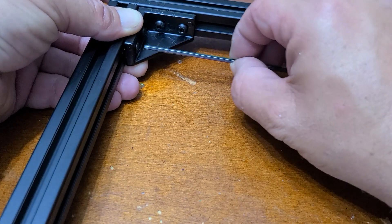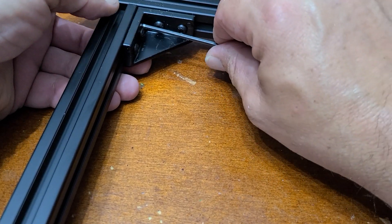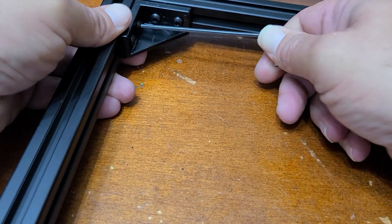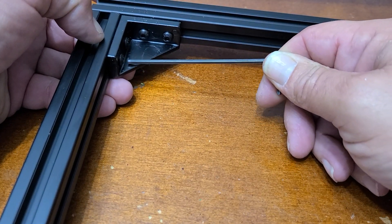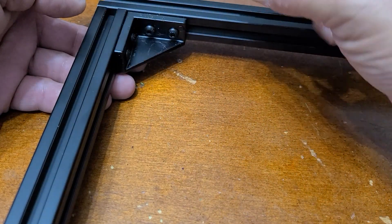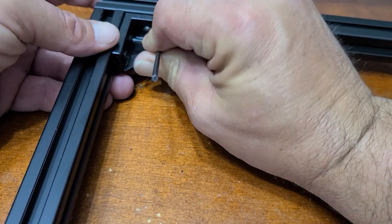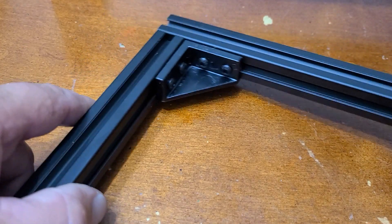Use a 2.5mm metric hex key to go ahead and tighten them up. You do want to make sure you've got a nice square here — adjust this bracket back and forth if you need to. This should be pretty tight and everything should be reasonably flat so that your boom arm is not sticking out sideways.